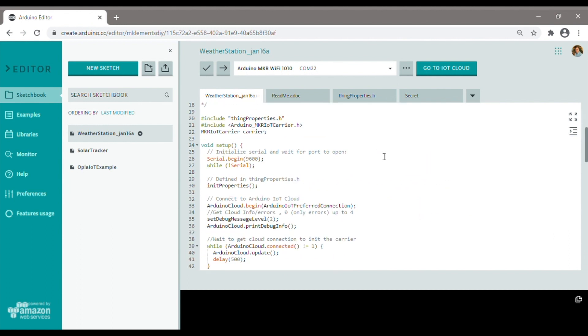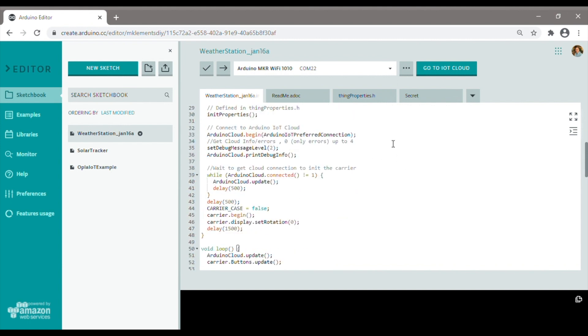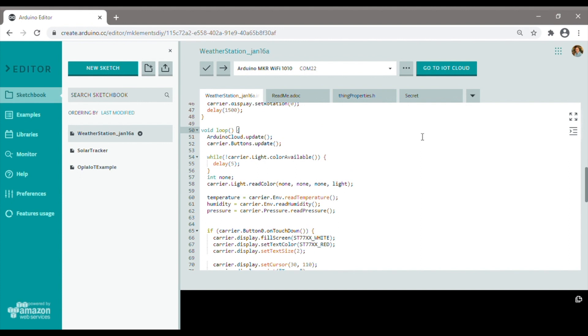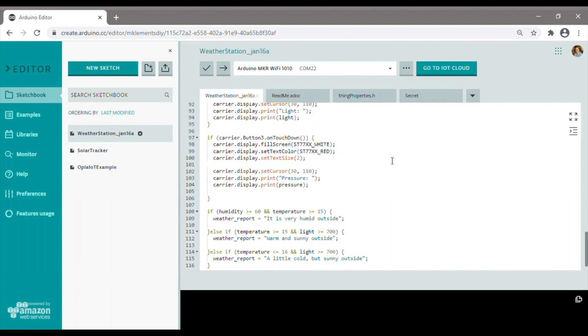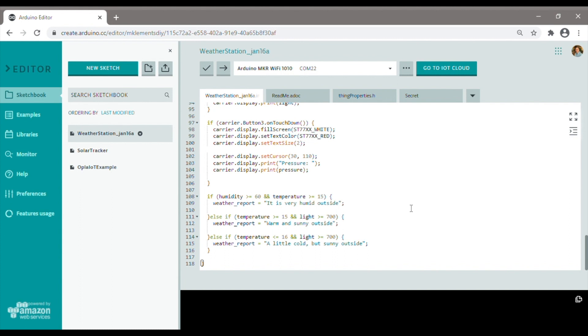Let's have a quick look at what the code does. In the setup function we start the serial monitor for debugging information and then establish a connection with the cloud. We then create an object to control the carrier board. You'll notice that there's a line called carrier case which is set to false — this sets different calibration set points for the capacitive buttons so that they're able to be activated through the case when the carrier is in it. In the loop function we update the cloud variables then get readings for the state of the buttons as well as readings from all of our sensors. We then check if any of the buttons have been pushed and if they have we update the display accordingly. Lastly we have some weather condition checks which generate a single line weather report if they're met.